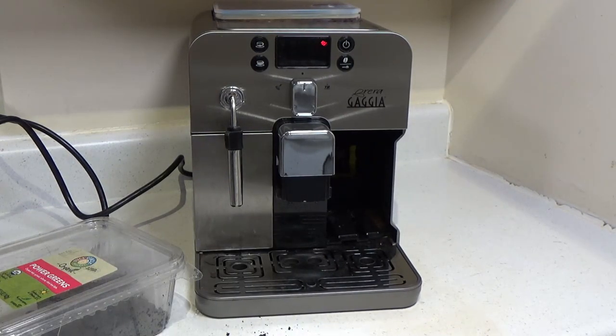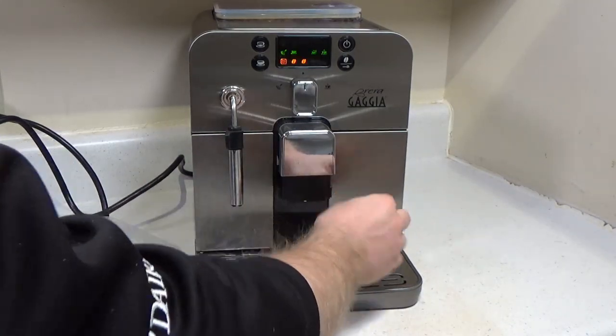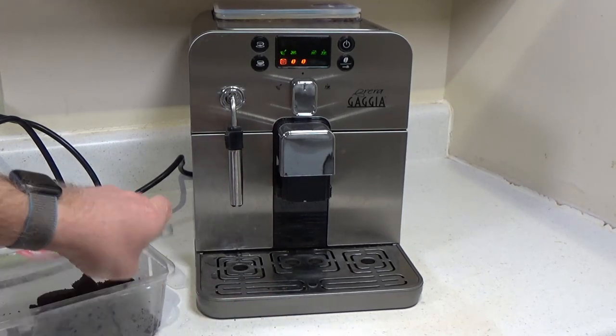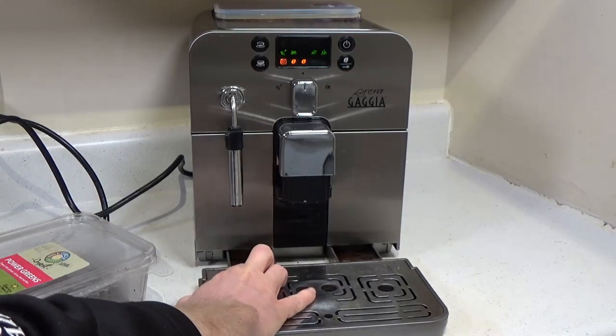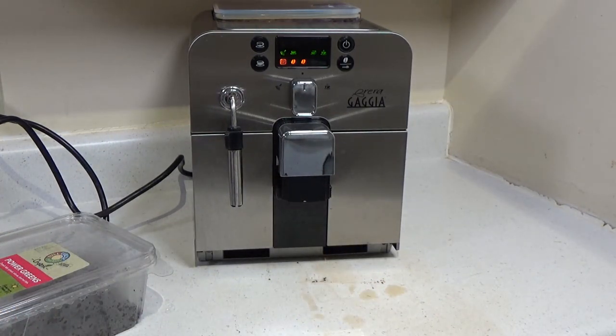The old machine had a shared drawer so both got emptied at the same time. The old machine also regularly dumped water and coffee all over the counter, so this arrangement is actually a large improvement on the newer one. The machine still misses once in a while, so you still need to clean under it occasionally — definitely don't put this on a surface that can't get wet.